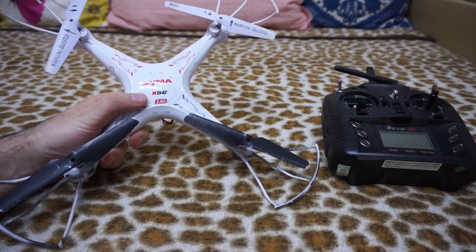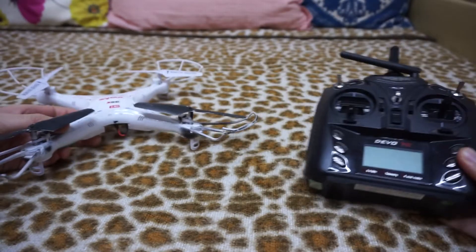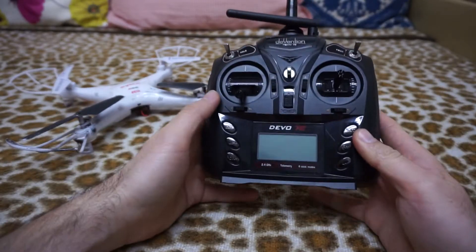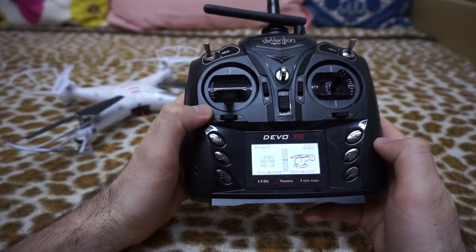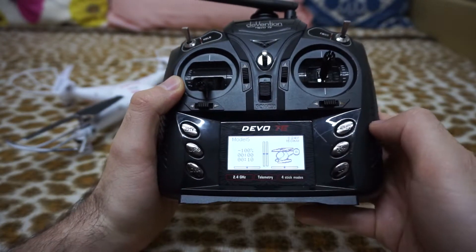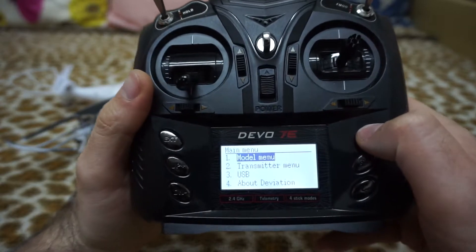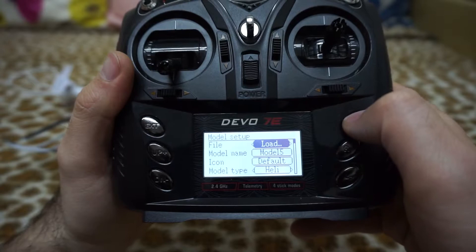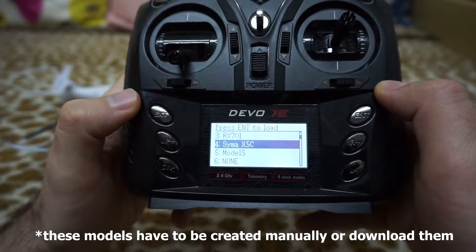How to set up the Syma X5C using the Vivo 7e to do flips. After you install the deviation on the transmitter, first of all bind it to the quadcopter. Use the enter button, go to model menu, model setup and load and select Syma X5C.